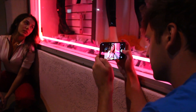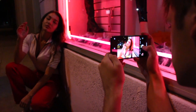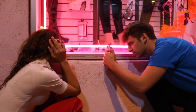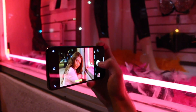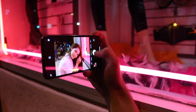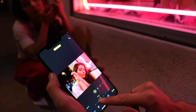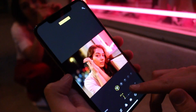Now we're outside. We're going to test out portrait mode and see how the bokeh looks. We're going to have F16 and then we're going to change it all the way down to F1.4. Look how the bokeh changes.